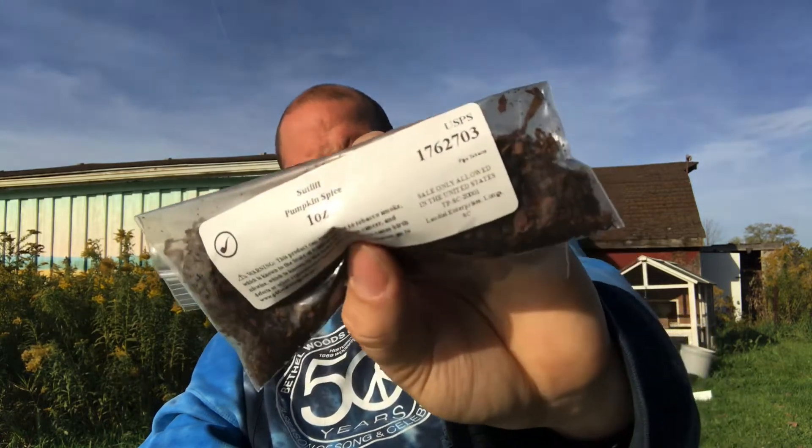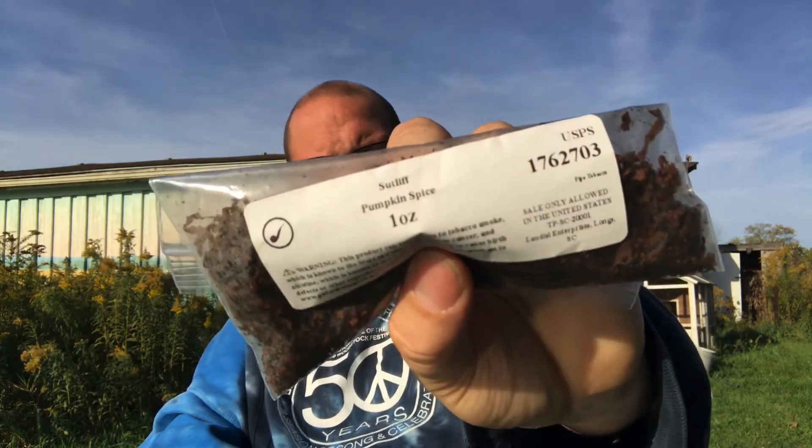And in it this morning I have Sutliff's Pumpkin Spice. It has Burleys, Virginias and I believe it's black Cavendish in it.